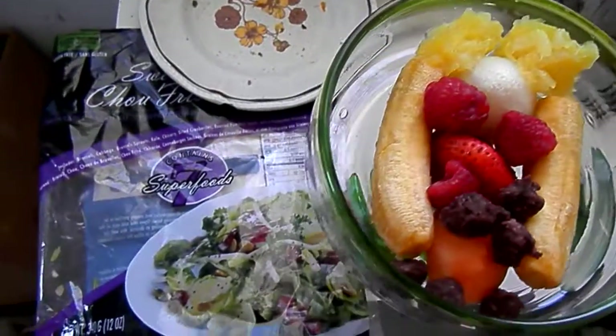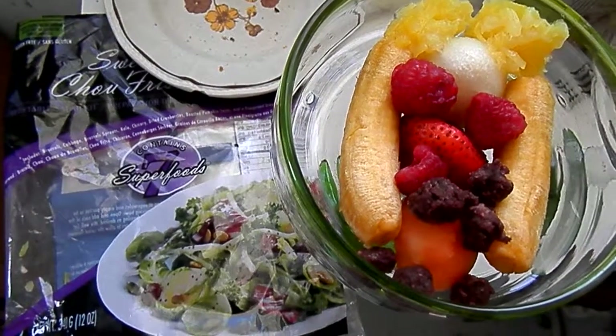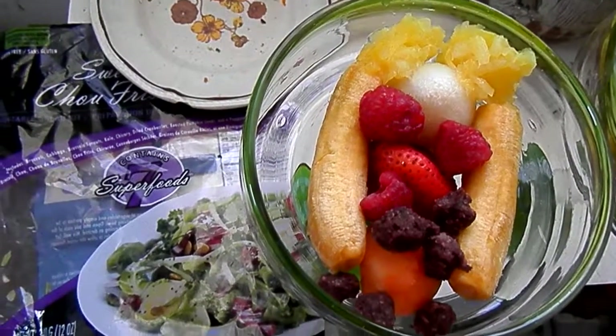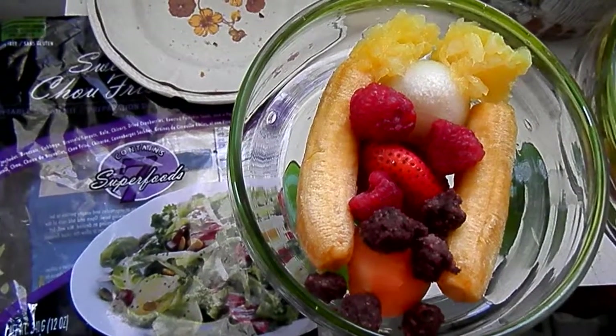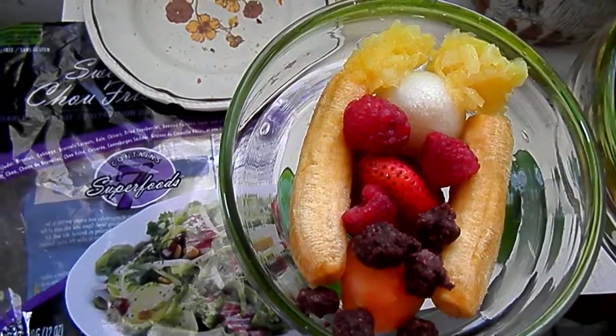We're eating just bagged salad along with it. This is like when we first used to take picnics out to where we would hike — it was bagged salads. I actually really like this sweet kale superfoods salad. It's really good.